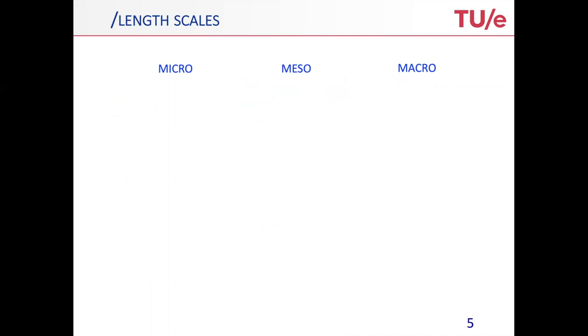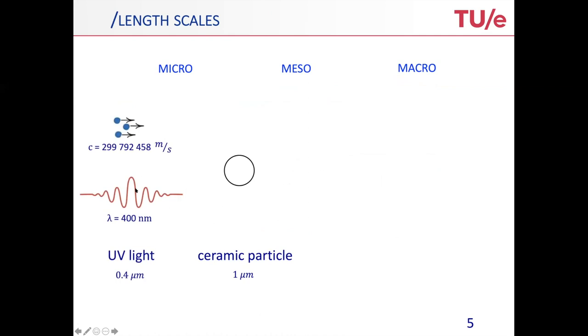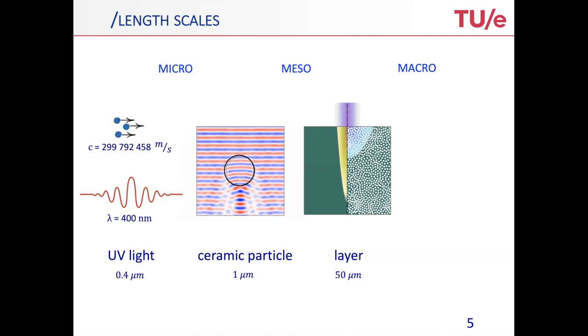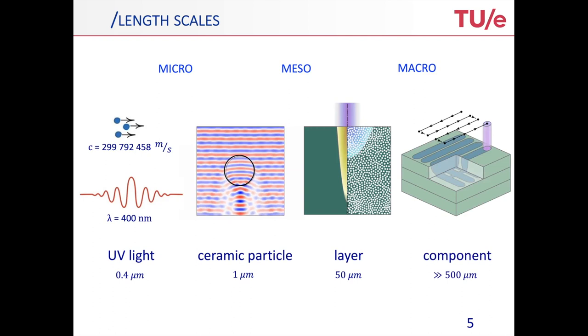Here are the length scales: the microscopic scale, the mesoscale, and the macroscopic scale. At the small scales we have, of course, the ceramic particle. But even smaller than this, we have the UV light, which will impinge the polymer and scatter on the ceramic particle. Here's the typical profile of what happens when light hits such a ceramic particle. Above that, we have the whole slurry with a mixture of particles where scattering is active. The intensity profiles you get here are very different from those you would get in a homogeneous solution, so it's really important to take into account the role of these particles in the slurry.